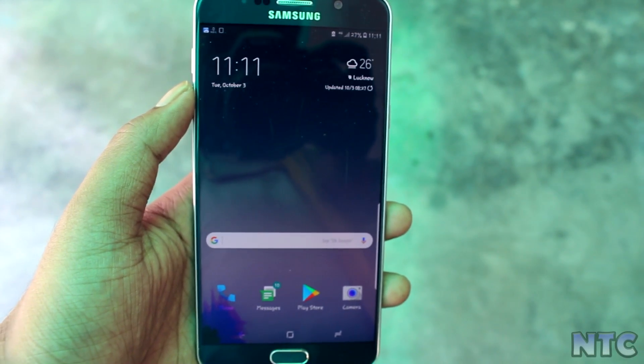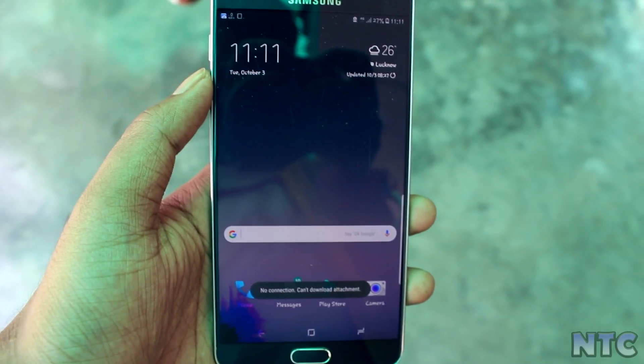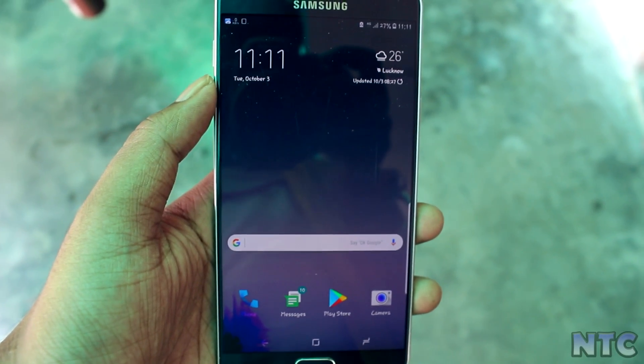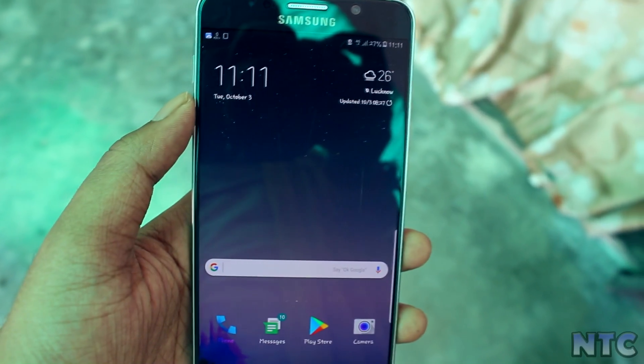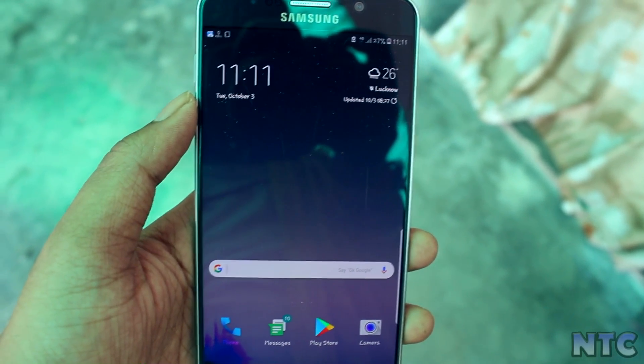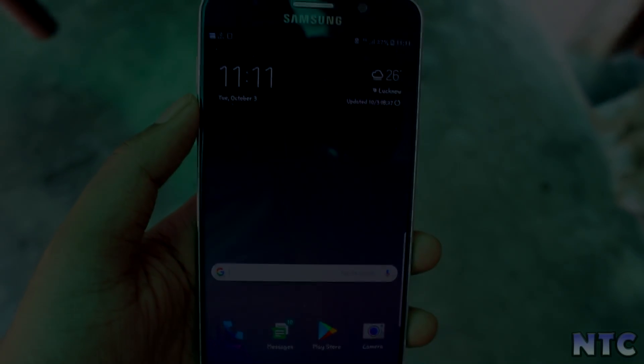Hey guys, this is Roy from New Tech City, back again with another video. Today I'm going to show you the all-new Kongloi Full Note 8 port for Samsung Galaxy Note 5. With that being said, let's get started.